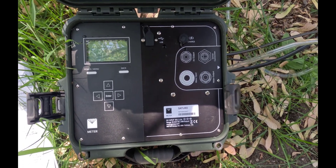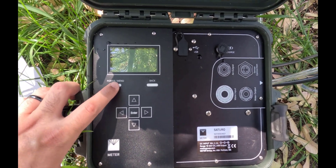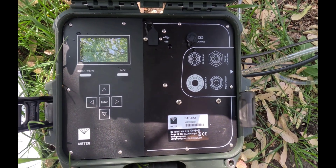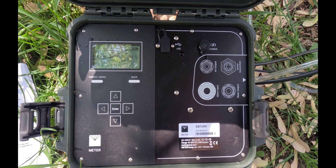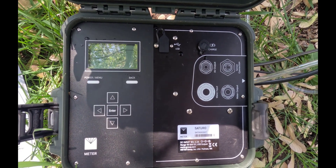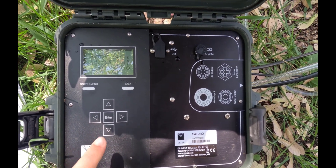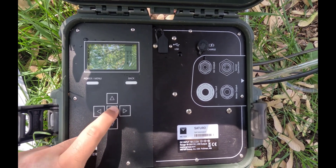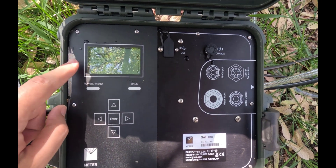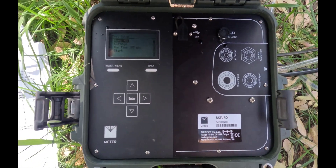Now I'm going to show you how you can operate the control unit. In order to set up our experiment, first you need to click on power/menu. After the logo of the meter — the company who created the Saturo — you're going to set up a test. Press enter and then create a name for this experiment. If you press enter on name, you can select any name. To save some time, I'm going to call it A, B, and C, and then done. That's the name of the experiment that we have selected.